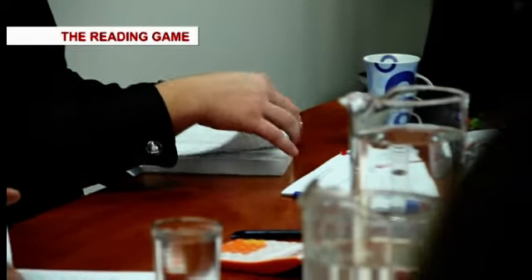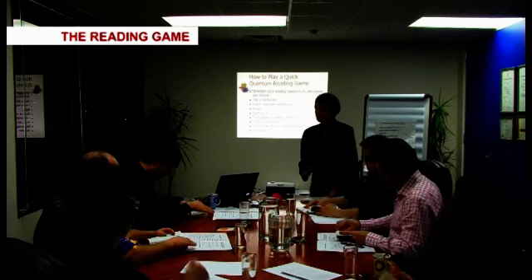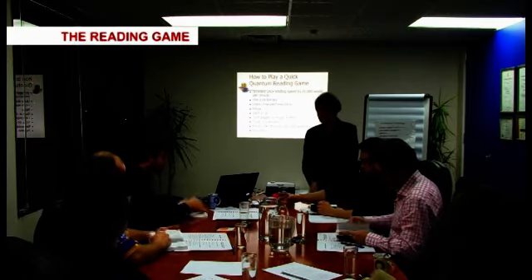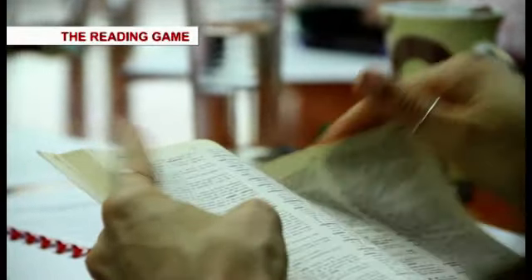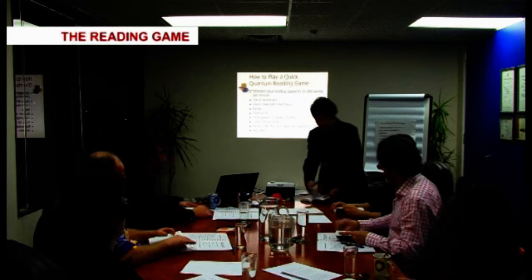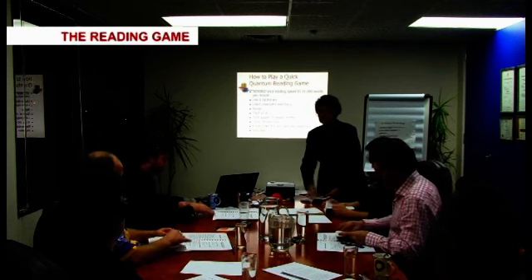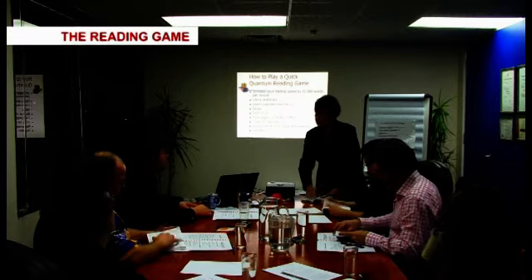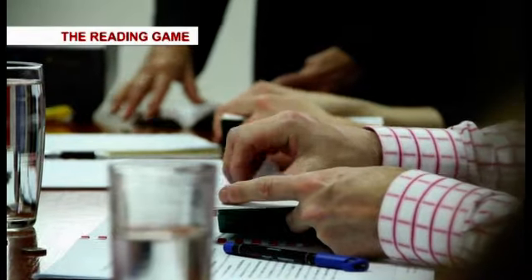So just turning the pages — I think everybody's doing that pretty well. So how do we turn the pages so we can read at 25,000 words a minute? Spending roughly two seconds on an open page gets you to 25,000 words per minute. In the beginning you'll be a bit slower because it really is a physical dexterity thing. OK, so we all know how to turn the pages.